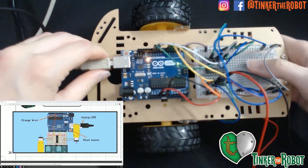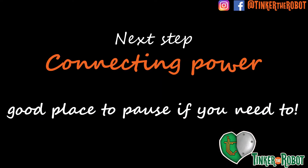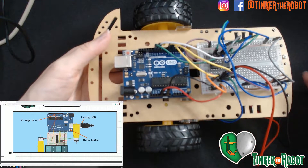Now we know it's uploaded, we are ready to unplug. Now that we're unplugged, we're going to make sure that everything is running off of our battery pack, specifically our Arduino.